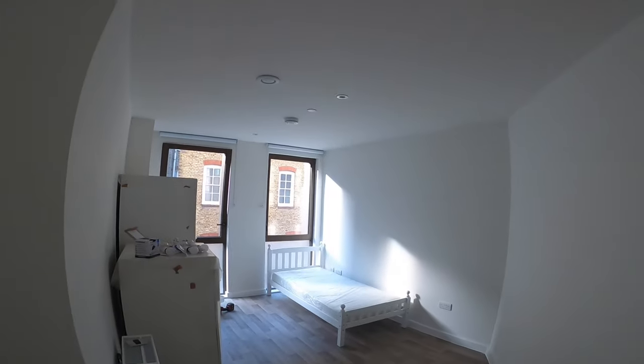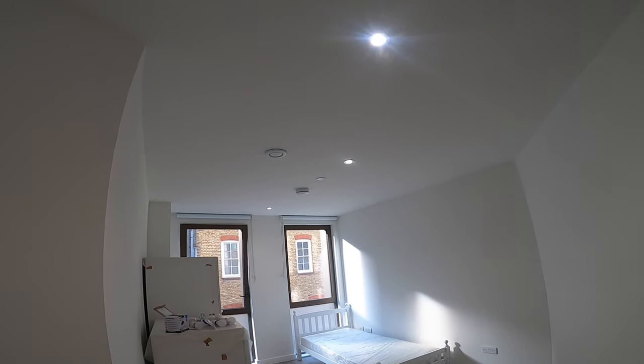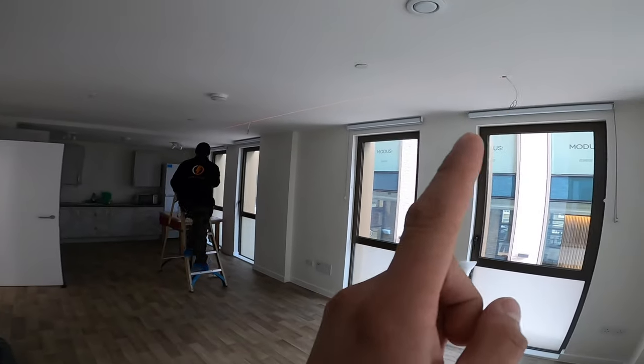Here's the bedroom — we've got a dimmer in the bedroom so I'll show it working. It goes up, and once it's all the way up it's really really bright, and then you can go all the way down low. Now it's time for the living room.